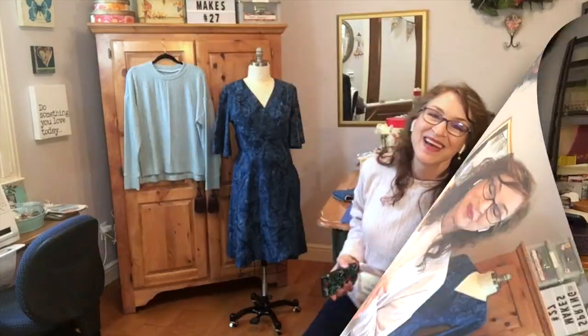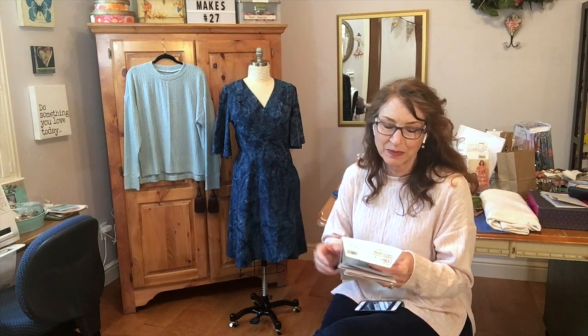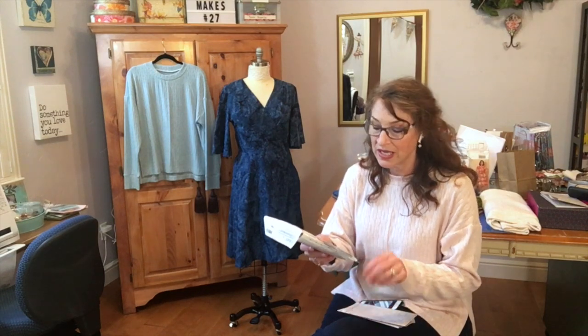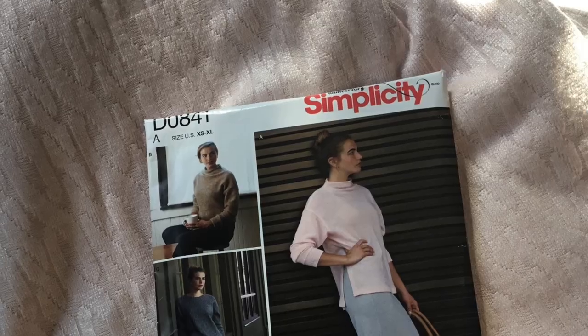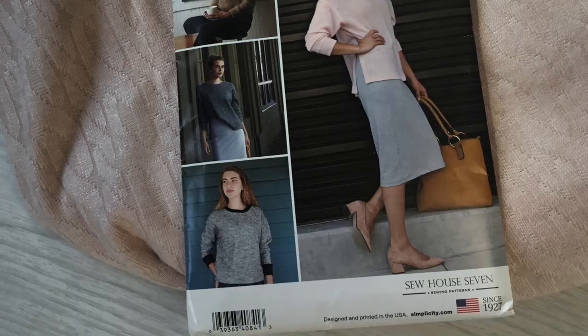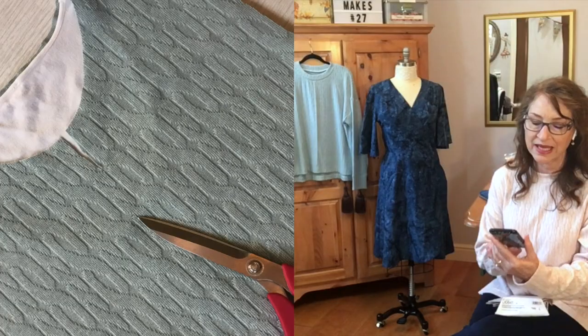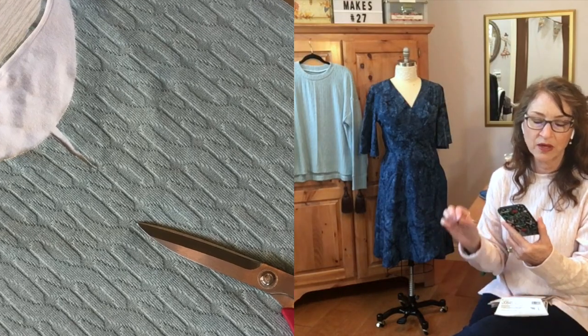So what I am wearing — this is Simplicity 8529, also known as D0841, and this design is based off of the Sew House Seven Toaster Sweater. I finally decided to go for it. I didn't have any casual, lightweight, cozy sweaters that I thought would work well to wear around the house or in the classroom.